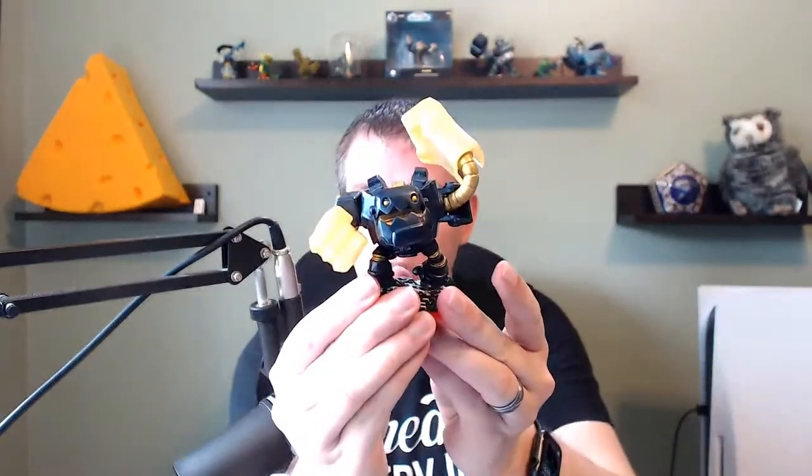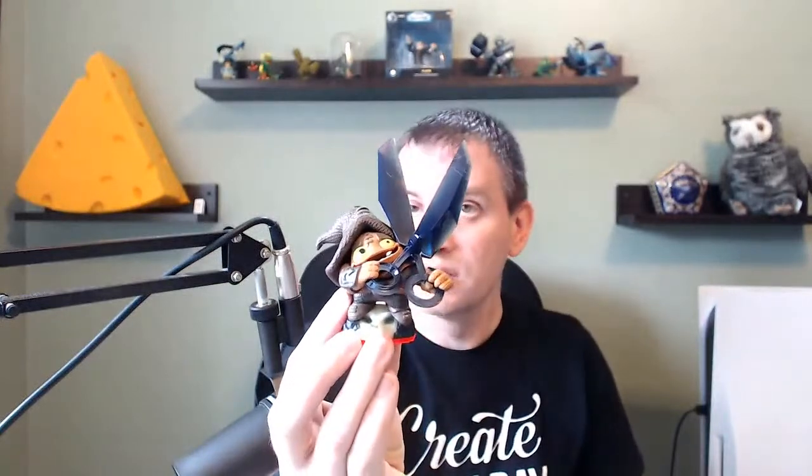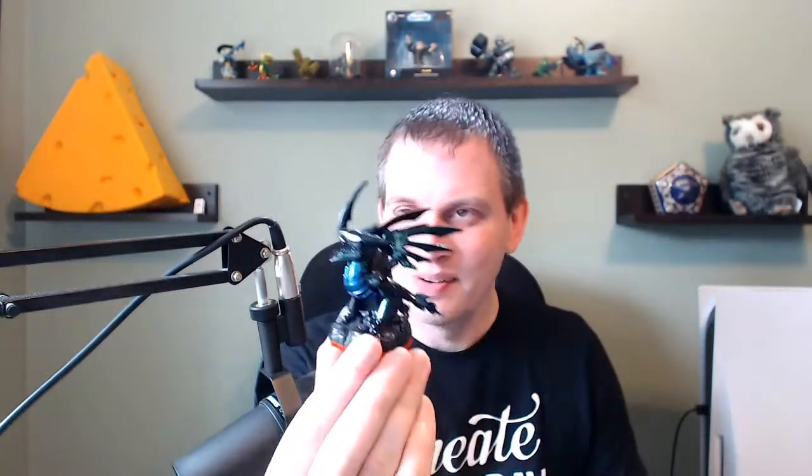Breeze was certainly good, but let's see what else we can find here. We have a Legendary Jawbreaker. We have Shortcut — one of my favorites. And we're gonna keep the good times going — we have a Blackout!